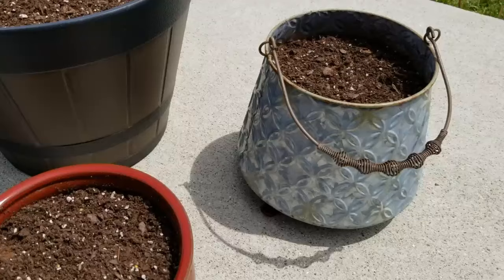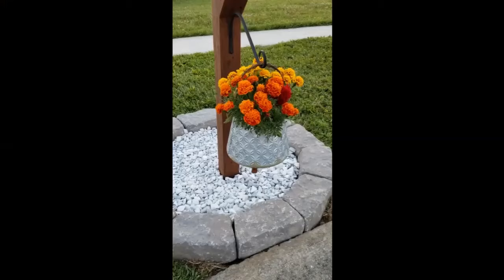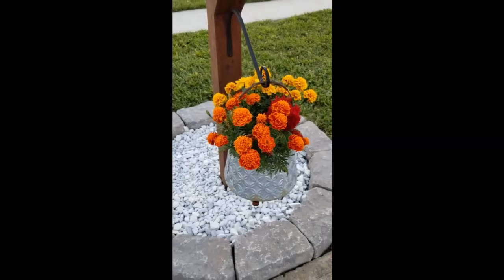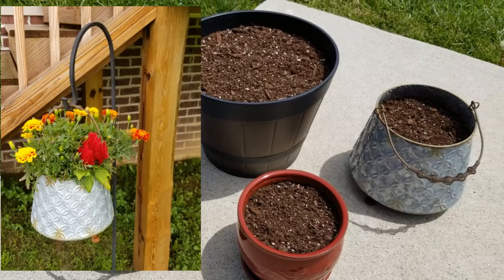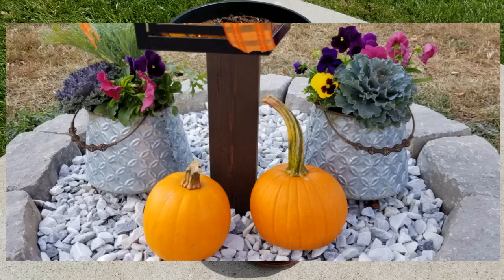And these two metal bucket containers, I love the way they look. You can hang them, they can sit there. I planted them up a few times last year. The first time was with some marigolds and I loved the way those turned out. And then later on, I planted them up for the fall with some cabbage, kale, and some pansies. I really loved that project.